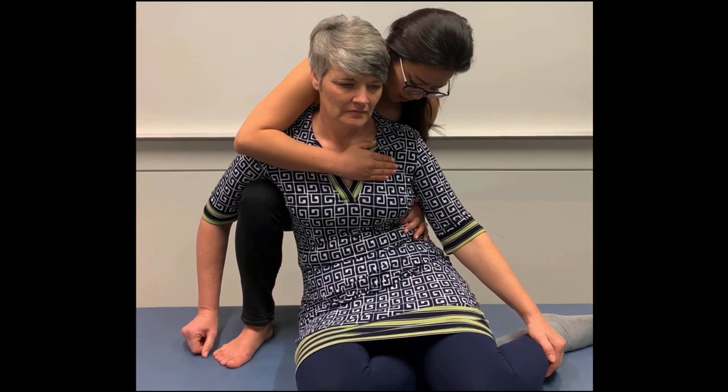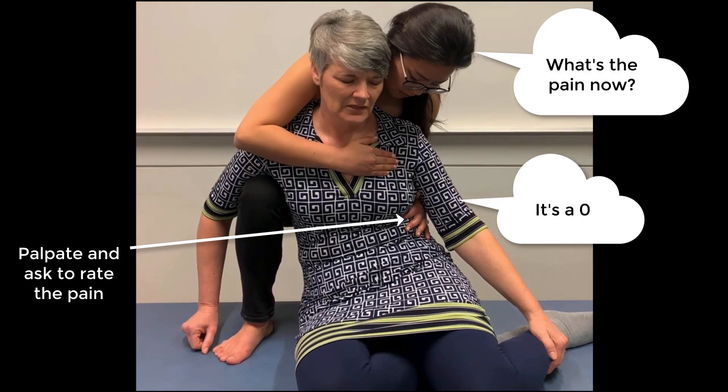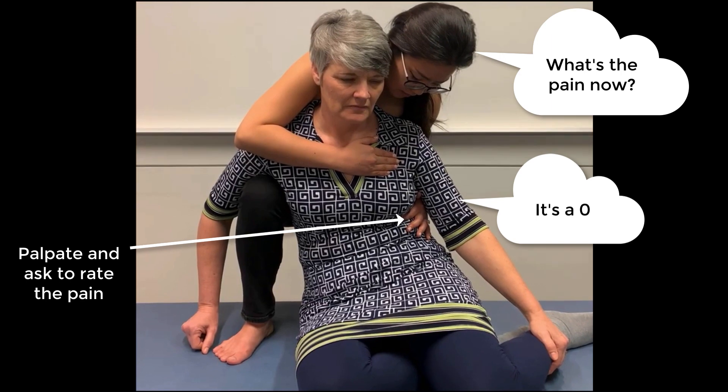After the fine-tuning, palpate the tender point again and ask the patient to rate the pain. If you achieve zero, or 100% pain reduction, start your 90-second clock.